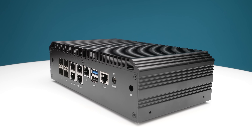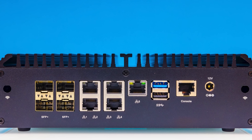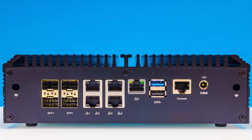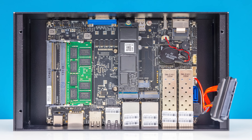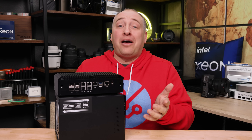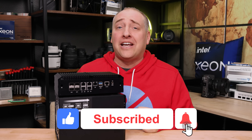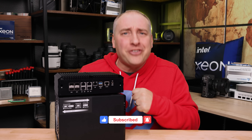I hope you like this look at what might be the coolest little home lab system by a long shot. This has just about everything you need, especially if you want plenty of network connectivity and storage connectivity — all in one little bundle. If you liked this video or know somebody that would, why don't you share it with them? Give the video a like, click subscribe, and turn on those notifications. Thanks for watching, have an awesome day.